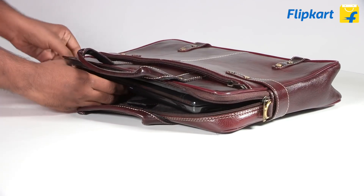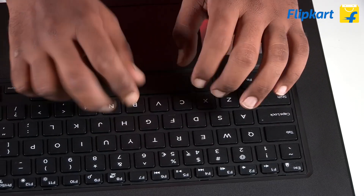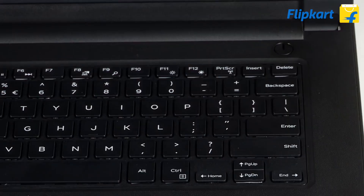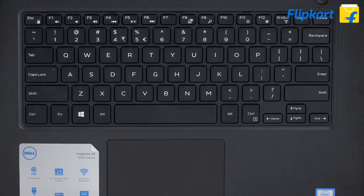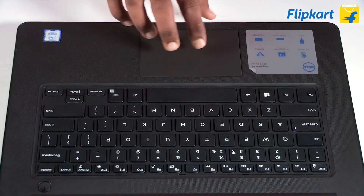The Dell Inspiron 14 has a chiclet-style keyboard. The layout of the keyboard is comfortable for those looking to type a lot. The power button rests on the top right above the keyboard. The keyboard and trackpad are surrounded with the same textured finish found on the lid.